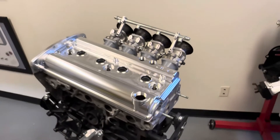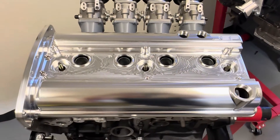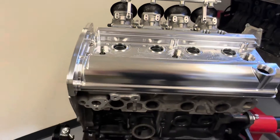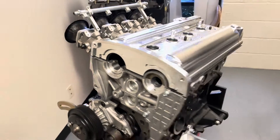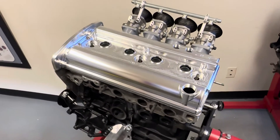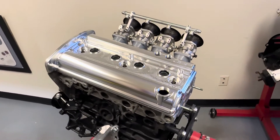Here it is — my valve cover all mounted up on our mock-up engine. Overall fitment is basically exactly how I want it: the spark plug tubes, mounting studs for the grommets, valve cover gasket, front flange area, timing cover — everything is pretty spot-on. The only changes I'm going to make are strictly cosmetic, some small stuff, and then we need to get this on a car and do some real testing. That's probably what's going to happen next week — see you guys next week.